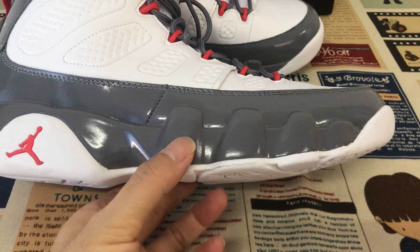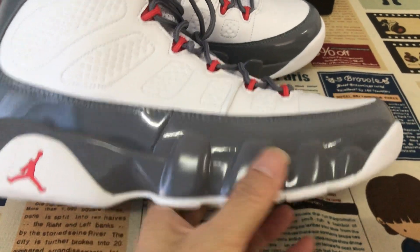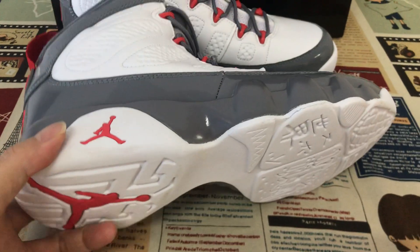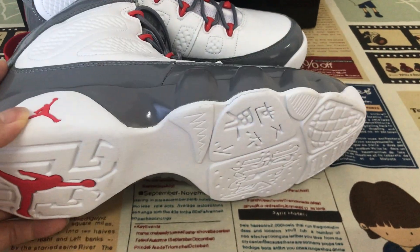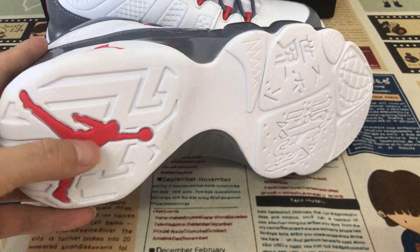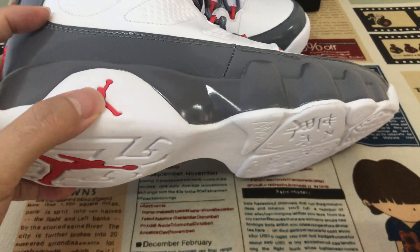The shoe comes with the gray color midsole, and a white outsole also with the red gentleman logo on the bottom and the side wall of the outsole.